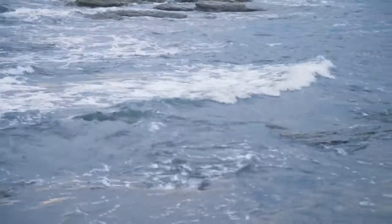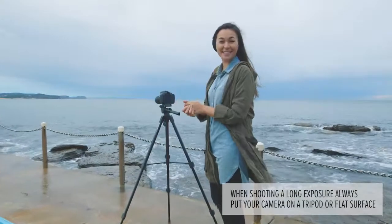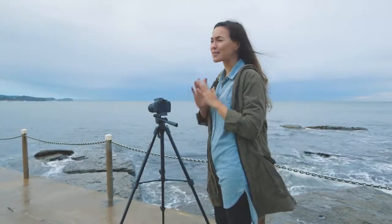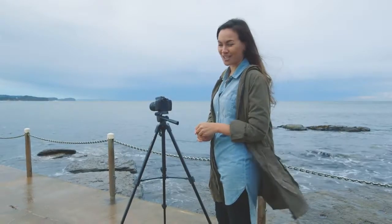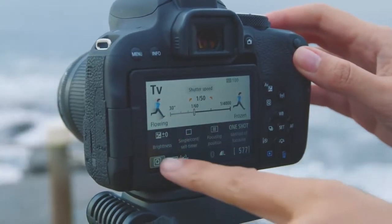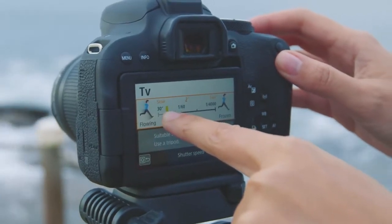I love shooting the ocean, especially using a long exposure which makes the water look creamy and misty like this. Now that might feel a little bit too technical, but the good news is Canon have come up with a solution to make it super simple. All you have to do is shoot in TV mode and then slide the dial to flowing and take a shot.